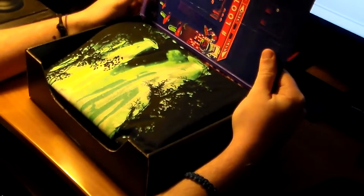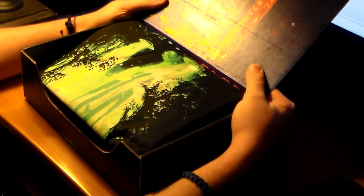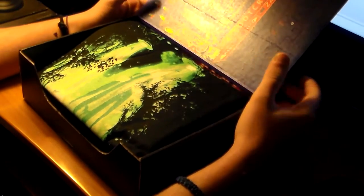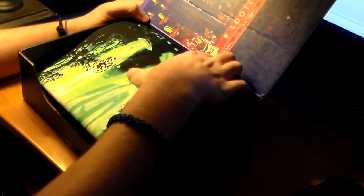They said that each Loot Crate of 2016 is going to have a t-shirt in it, which is pretty awesome. And actually this month's theme is Invasion — you can't see it but it kind of makes sense with this t-shirt. So let's open up this t-shirt because that's the first thing.